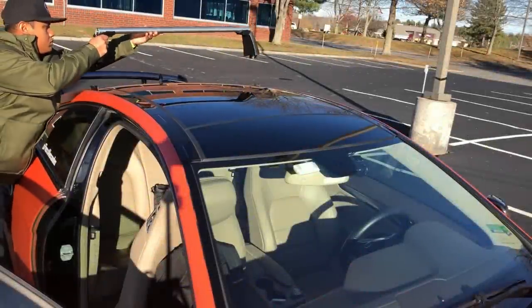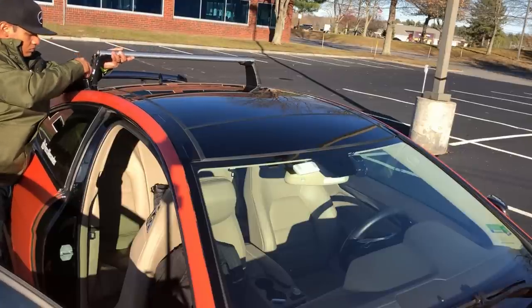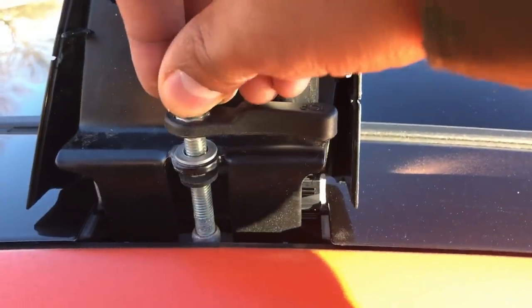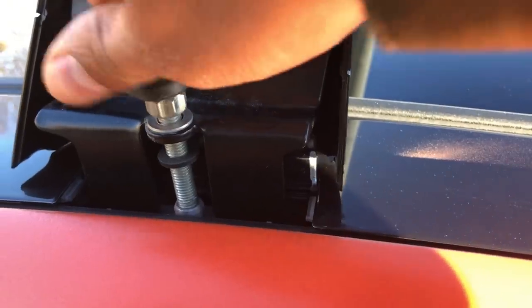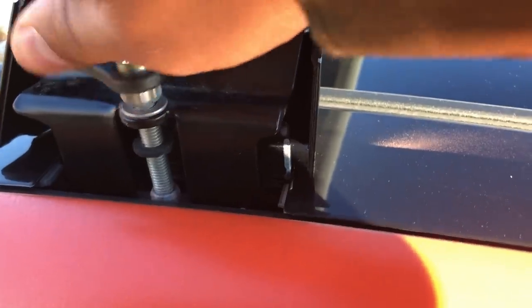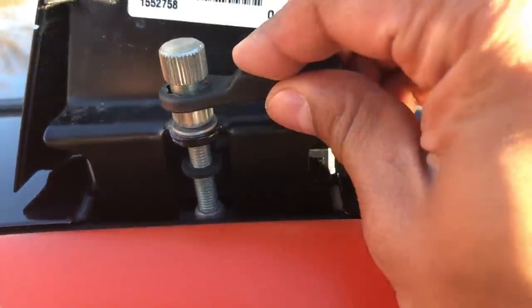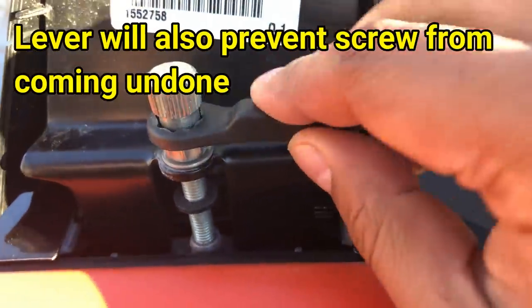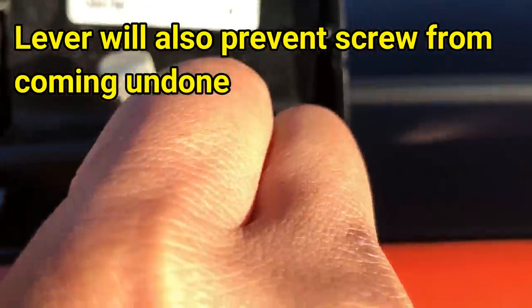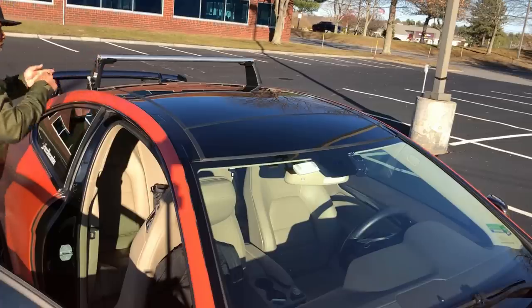Now mount it on your car by aiming the bolts into the center of the mounting holes and twisting to hand tighten. If you're having trouble, lift the little lever to get it out of the way — that lever is also used to tighten further if you can't hand tighten enough. Once tightened, set it off to the side and repeat from the other side.